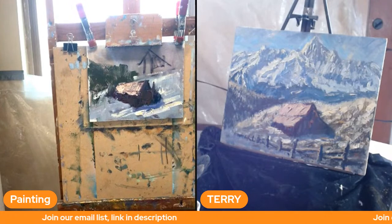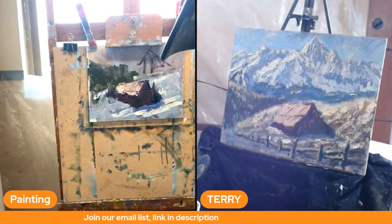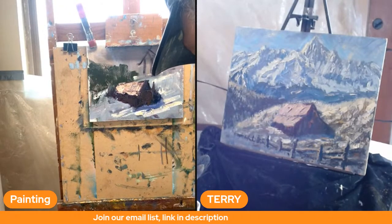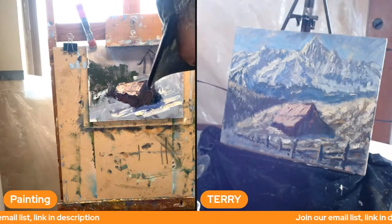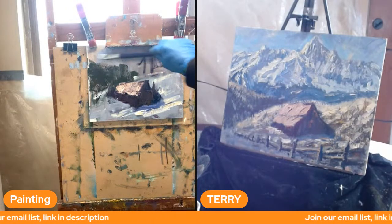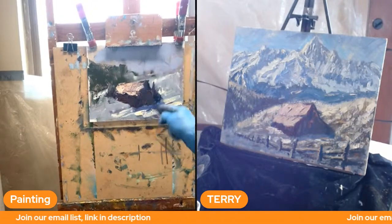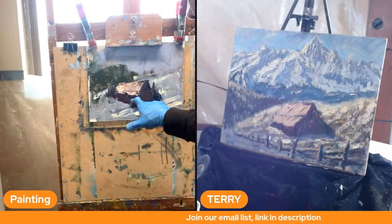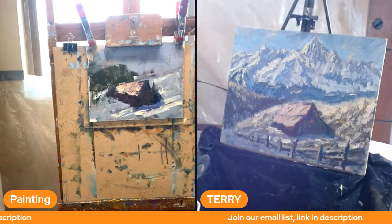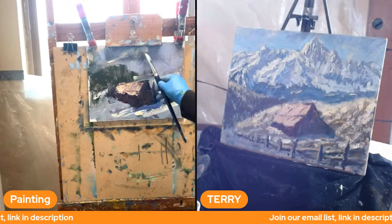Let me show you how to mix the mountains to show depth and perspective. Titanium white, ultramarine blue, a little permanent rose to make a neutral violet color, then gray it down with a little orange. The value has to be the coolest and lightest thing in the painting — furthest from you. We have depth: a dark foreground, a mid-tone, and then lighter and cooler as we go back. Showing warm and cool, light and shadow on the mountain is really fun.